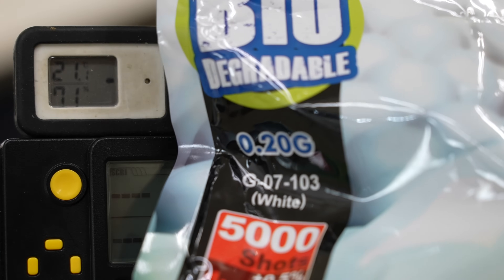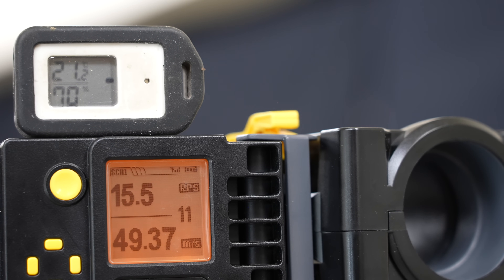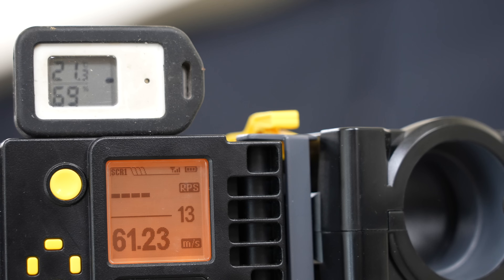Now measuring muzzle velocity. Using 0.2g BBs, magazine temperature 24.4°C. Results: 69.97, 69.02, 67.58, 67.29, 66.57, 65.25, 64.84, 64.38, 62.73, 63.13 m/s. Next, measuring with 0.25g BBs: 63.76, 61.23, 58.88, 58.22, 56.54 m/s.